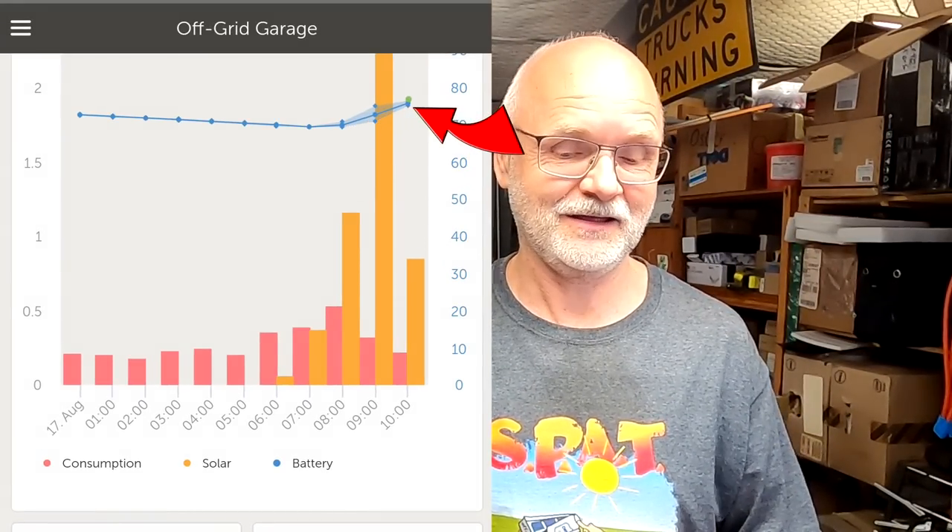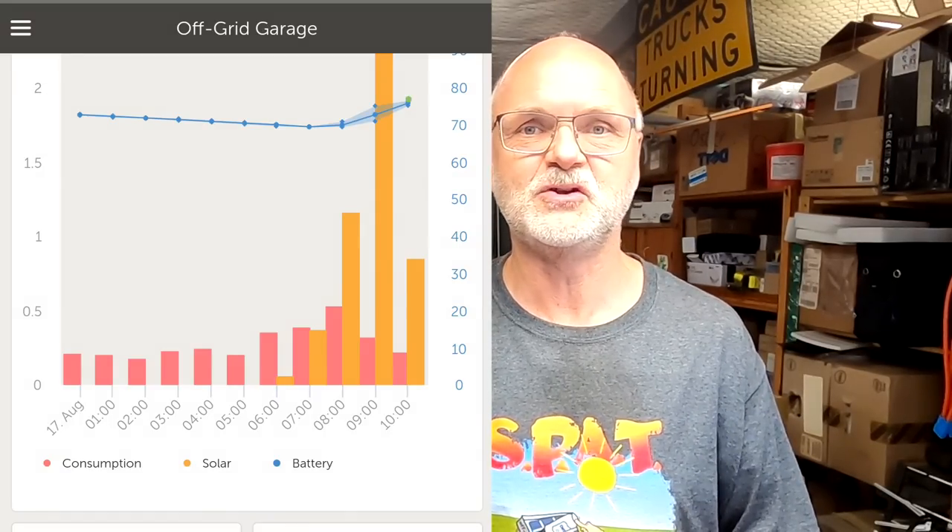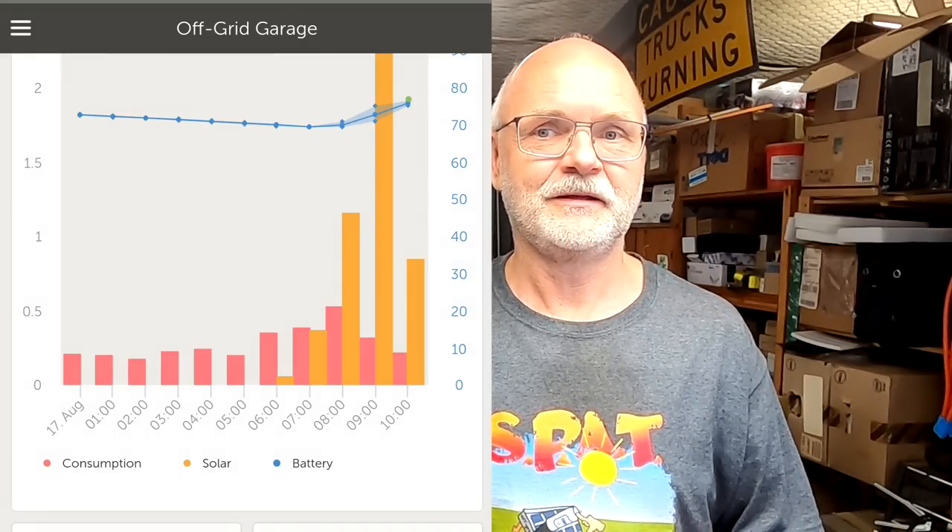At the moment the tilt system energy doesn't count toward our solar production. The state of charge is rising and it shows amps going into the battery, but it doesn't show any solar production - the VRM just doesn't know where this energy is coming from. There could be a non-Victron DC charger connected to the system. In today's video we want to integrate this Shelly switch into the Victron system. There is a community member named Igor from the Netherlands who suggested reading the information directly from the micro inverter and adding it to Home Assistant or the Victron system.